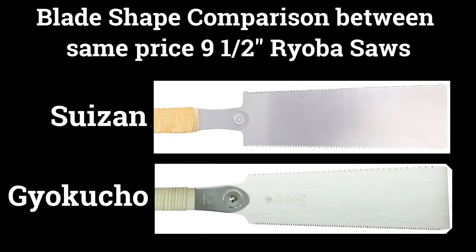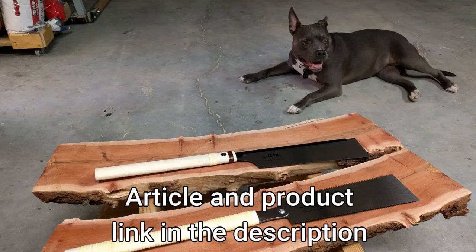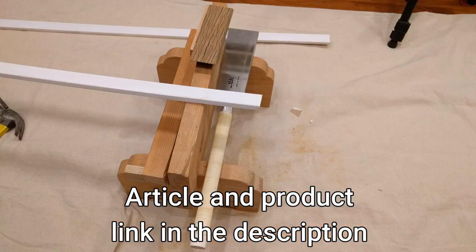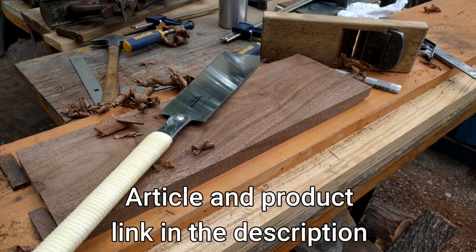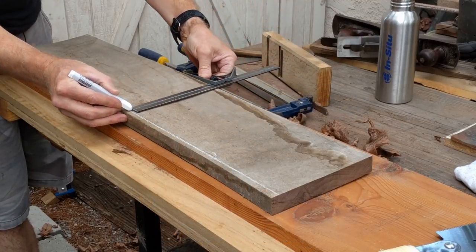When you compare it to the competition, the Gyokucho 9.5 inch saw, it's the same shape. So should you buy this saw? In my opinion I'd say yes. If you're looking for a reasonably priced Ryoba to start using Japanese hand saws in your workshop, this thing's under $30 shipped from Amazon.